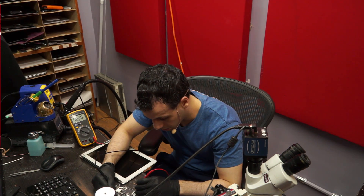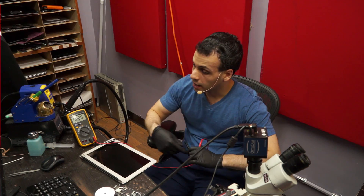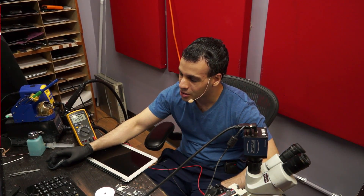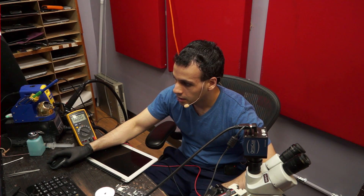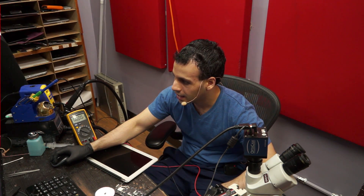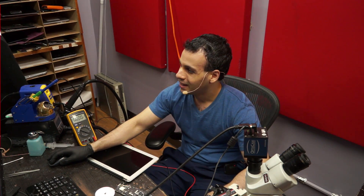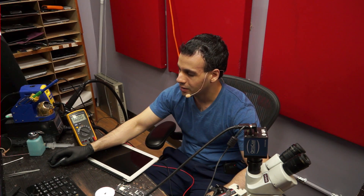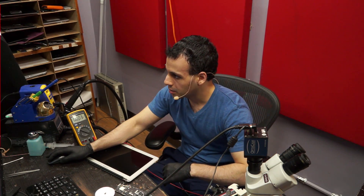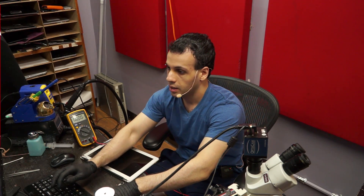So we have 16 volts coming in from the charger. PP3V42 is putting out 1.24 volts instead of 3.42 volts. Thank God I don't have a no-backlight coupon — that was the stupidest idea I ever had in my life. So what we're going to do is just look through how PP3V42 is created on this board and try to follow along.